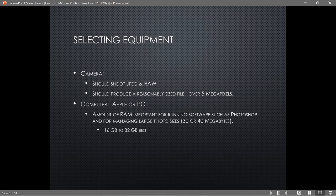A computer can be an Apple or PC — either one is fine. But if you're using Photoshop, Lightroom, or one of those apps that requires a lot of memory, you probably want 16 or 32 gigabytes of RAM. Especially with some of the newer cameras producing 40-megapixel files, more RAM really speeds things up.